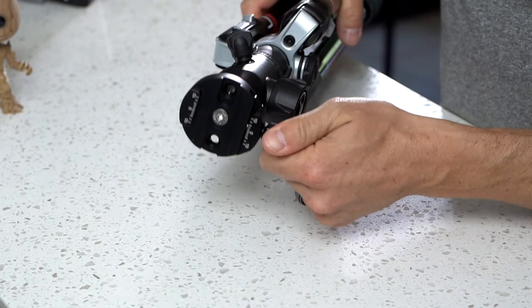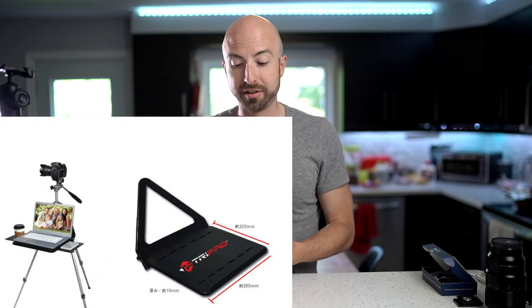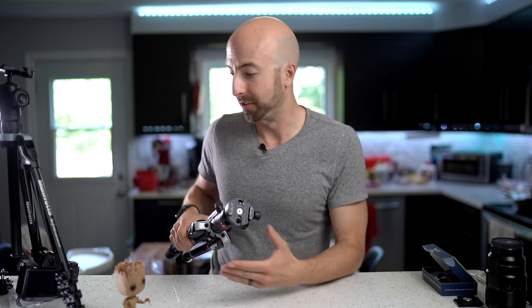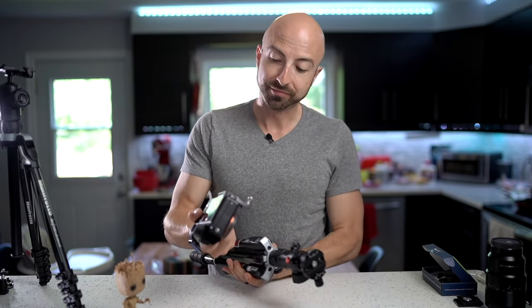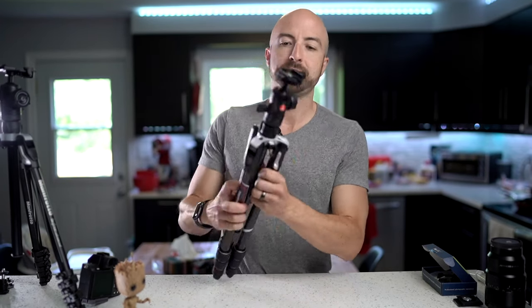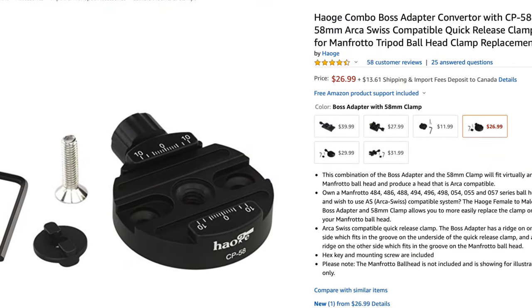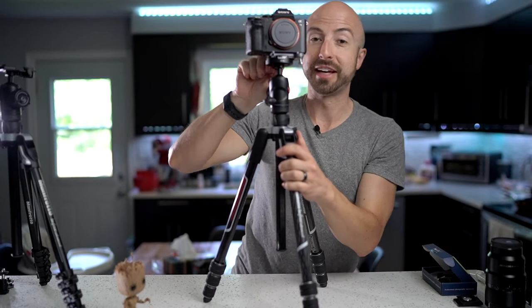And now we have an ArcaSwiss plate for our Manfrotto tripod. Why did I choose this plate in particular? Because it's small. I use relatively small Sony mirrorless cameras and relatively small Spider-Lite plates. At the link in the description for this particular plate, there are a few different sizes to choose from. So if you like a larger, more formidable looking camera plate, you can go that way too.